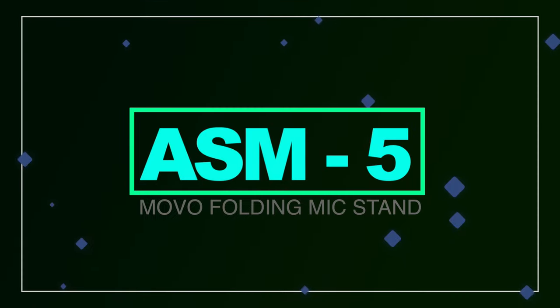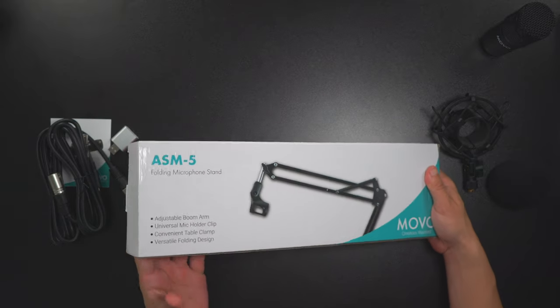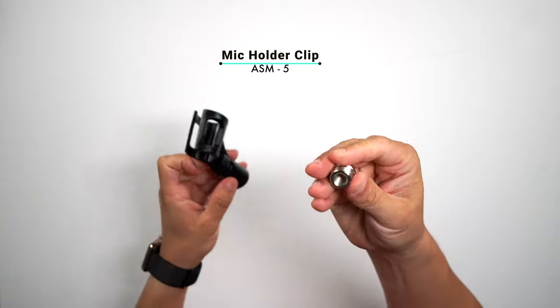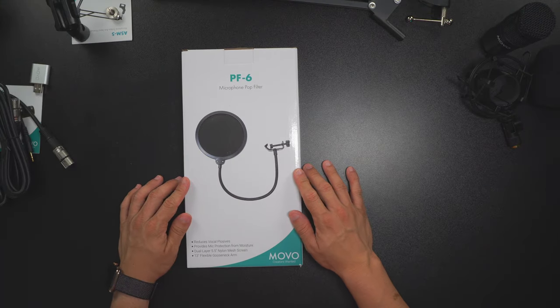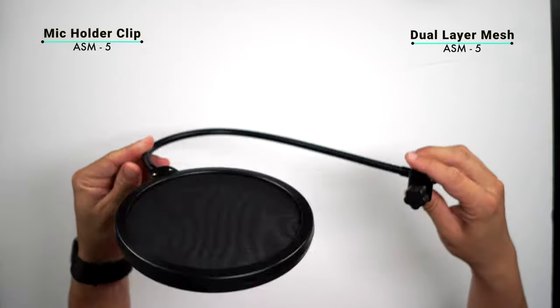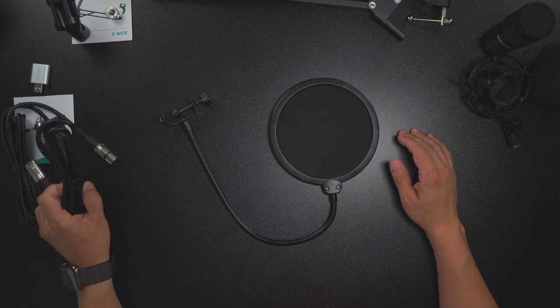Next up we're opening the SM5, the folding microphone stand that you can attach to pretty much any table or wherever you want to mount the microphone. Here's the arm, the clamp that attaches to the table, some straps for mounting, and the microphone holder with a thread. Last, we're opening the PF6 microphone pop filter — it's a dual-layer 5.5-inch nylon mesh screen with a 13-inch flexible gooseneck arm to reduce those pop sounds when speaking directly into the mic.